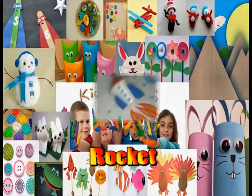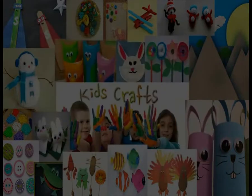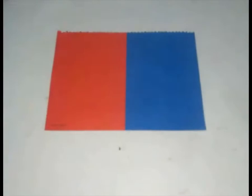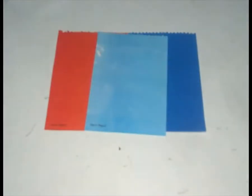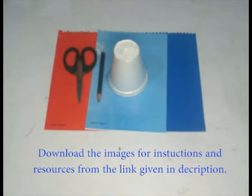Rocket Craft Activity: Make a Rocket with Thermacol Glass. Things required are red and blue papers, thermacol glass, pencil, scissors, and glue.